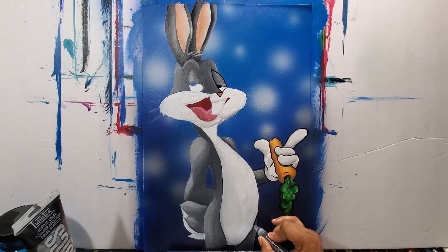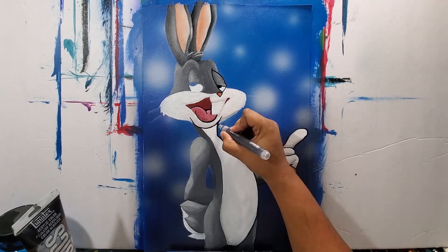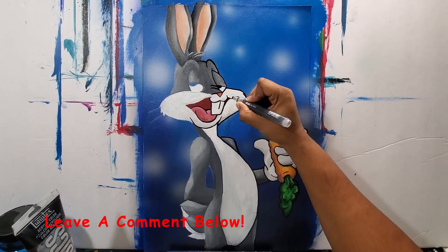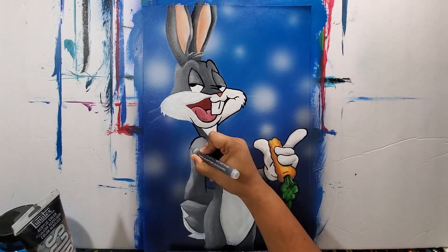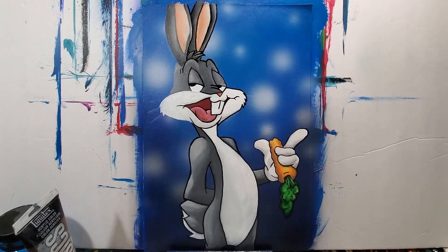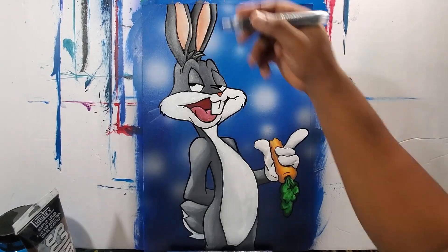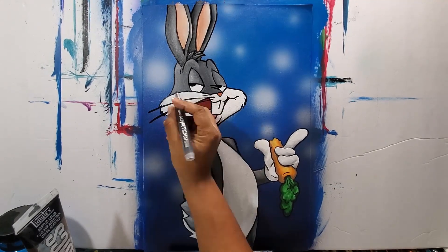I outline his hand first, then his body, then the cheek and eyes. My approach was to outline where I knew the paint was dry because I didn't want wet paint to smear on my hand and then onto the canvas, so I moved around seeing where it was dry. I also made sure the paint marker itself wasn't smearing as I went.